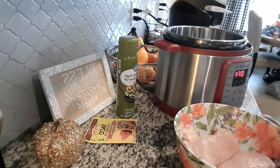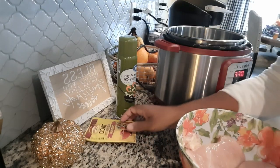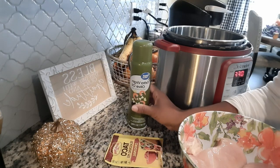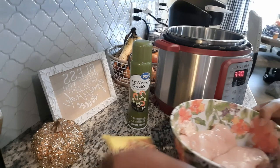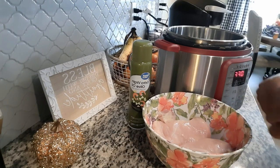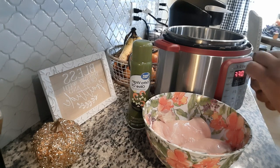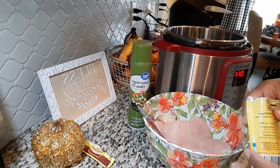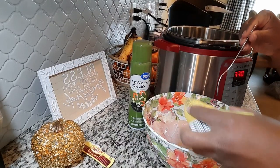Hey guys, welcome back to my channel. Today I'm making taco chicken. I have two chicken breasts, a pack of taco seasoning, olive oil spray, and a fourth cup of water. First I'm going to add my taco seasoning — I've got my pack right here.